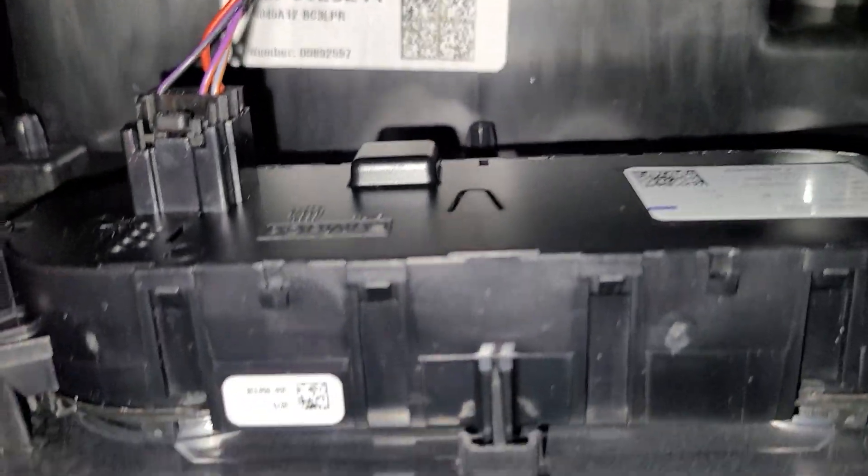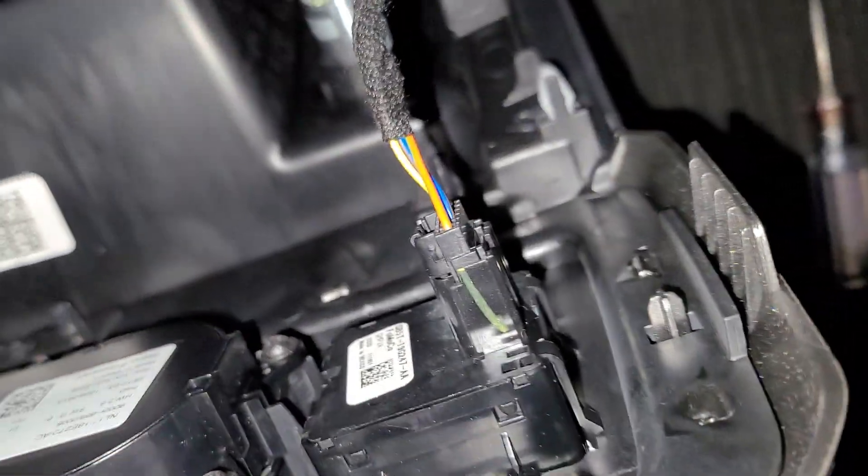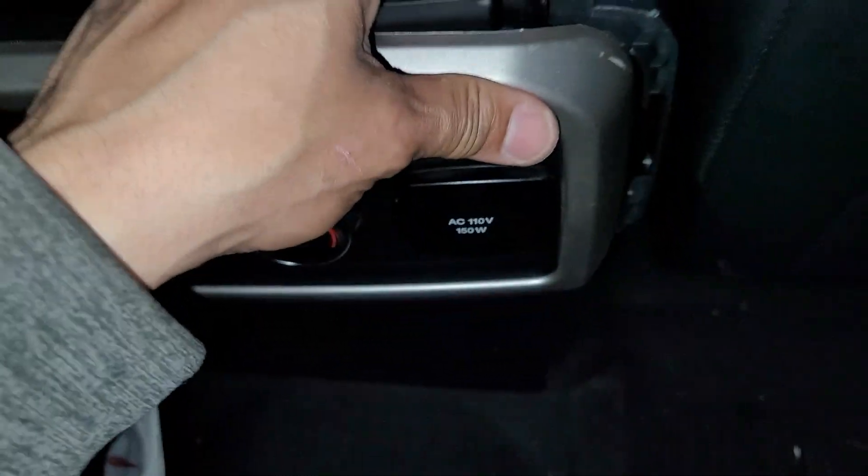These look like they come out — you've got some Torx screws right here, T15s. Squeeze these guys and they'll pop out from the back side as well. I think this whole panel is one piece.